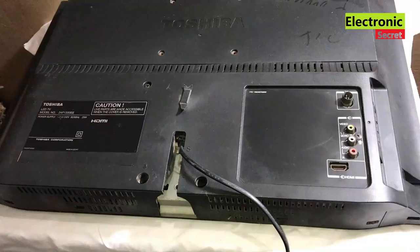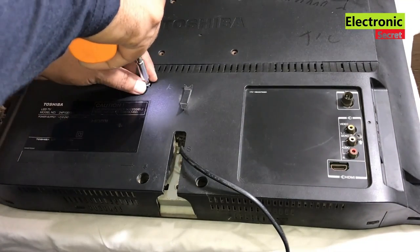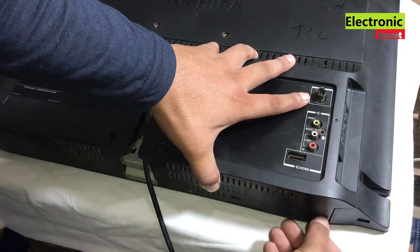Now I will turn it and open the back cover screws one by one. The back cover has tiny locks — I will press them inwards and lift the back cover.